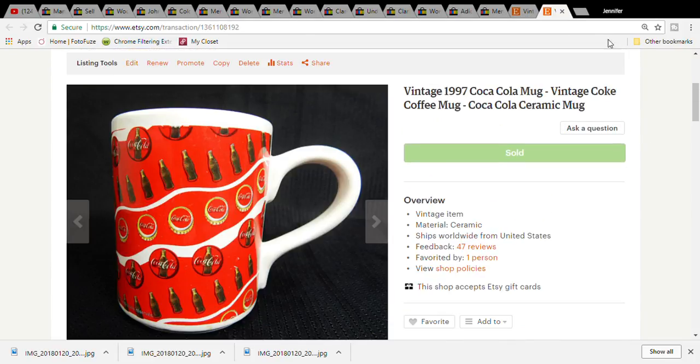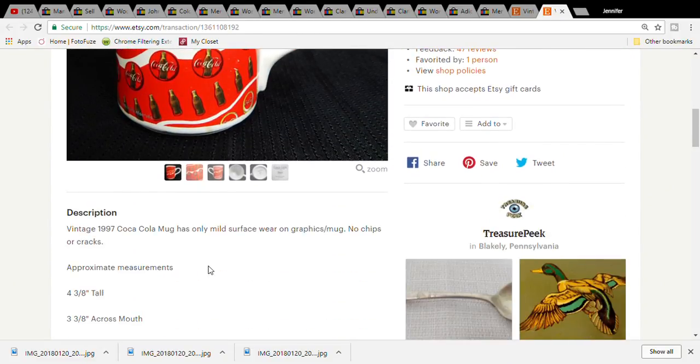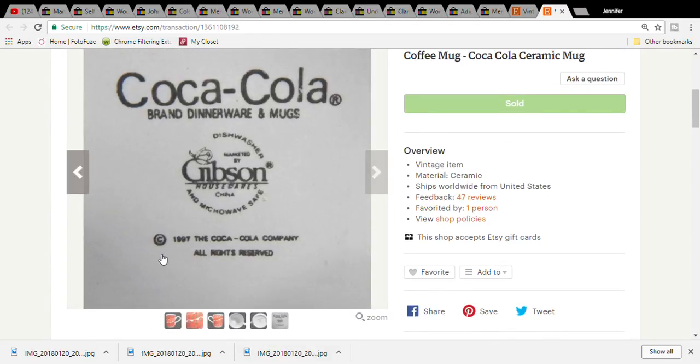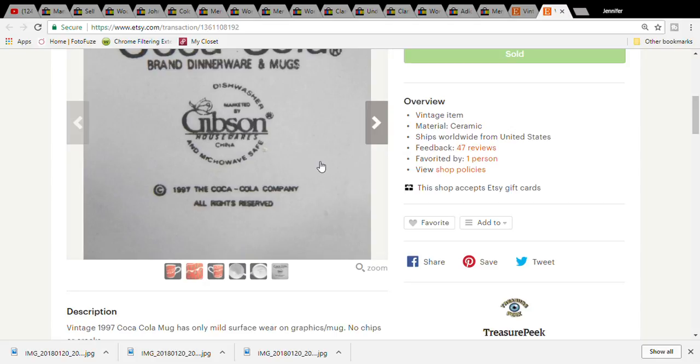The last thing is a vintage 1997 Coca-Cola mug. I think you can sell anything from 1998 and back - so unless you have a handmade item or it's 1998 or older, you can't sell it on Etsy - or you're not supposed to. This one had no flaws, and you always want to show the bottom where it's signed with the date. It was only fifty cents - all my mugs are fifty cents from the Goodwill. It sold for eight ninety-nine and the buyer paid nineteen dollars and fifty-four cents for the item plus shipping.